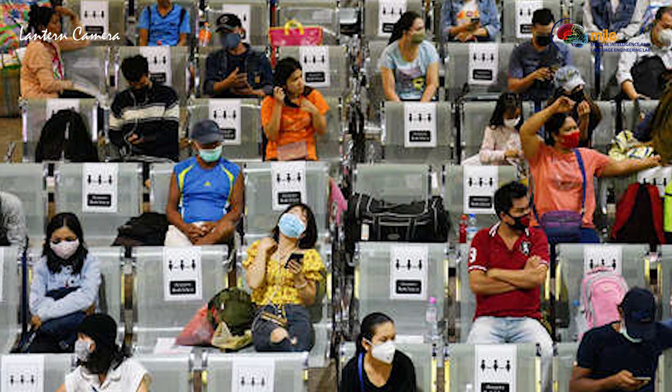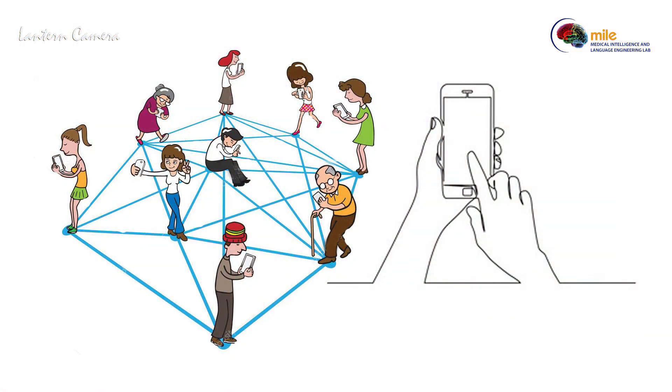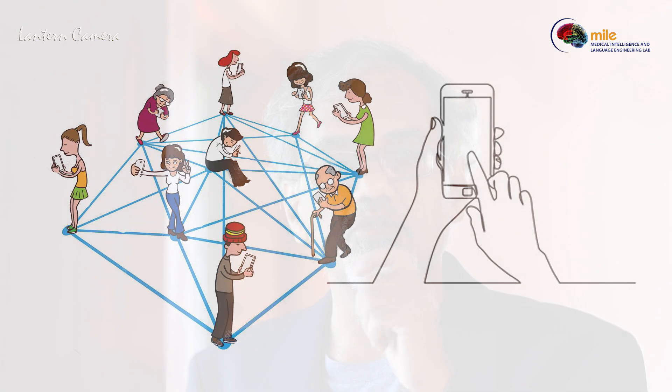The most important thing is even if you have a mask, don't have multiple people sitting together talking for a long time. We need to be connected — it's very important. But that is where technology really helps. This is a time to use your mobile effectively. Talk to everybody — your friends, your relatives, anybody you want. You can even sing with them, but through your mobile. So you stay connected, you are happy, they are happy.